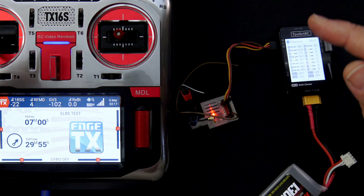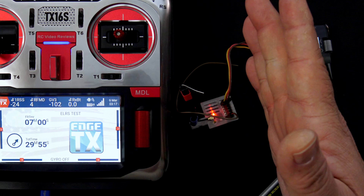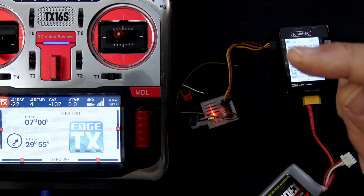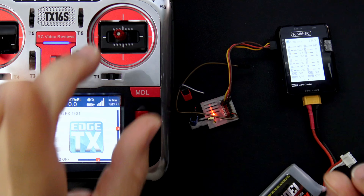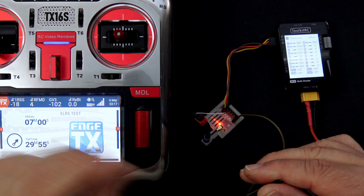So that's the basic SBUS configuration. Remember channels 1 through 16 are in the SBUS stream, so if you want to use those on some device that can understand SBUS, feel free. If you want to use channels 11, 14, 15, and 16 for PWM, I'm going to show you that next — but first, remember our handy little VBAT lead? Let me show you how this works.